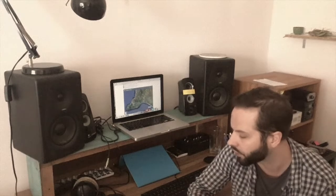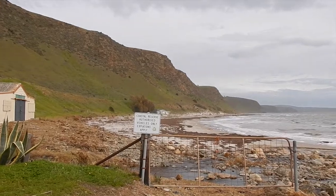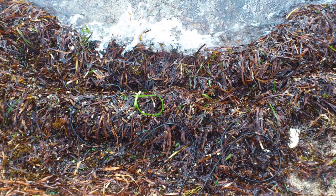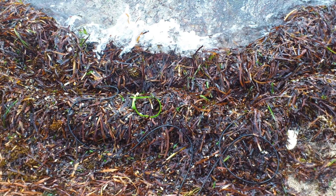Now I'm going to play a couple of examples of recordings made with these hydrophones. This recording is made at Little Gorge, where the Gorge River comes out to meet the ocean. For this recording, I positioned a pair of hydrophones in a bed of seaweed where the tide was beginning to come in. So at regular intervals you can hear the water coursing through and saturating the seaweed.